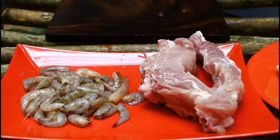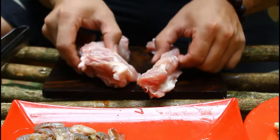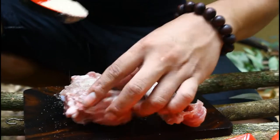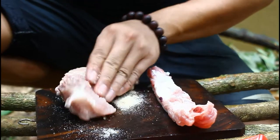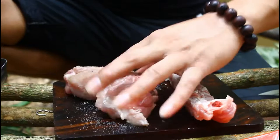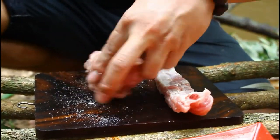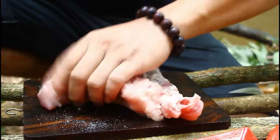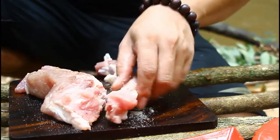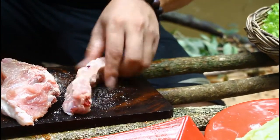I'm going to put it in a little bit. So, I'm going to get a little bit of water.